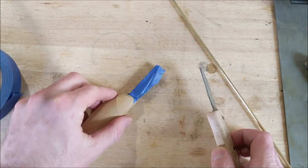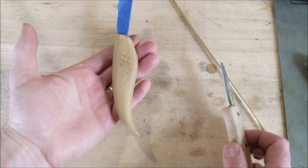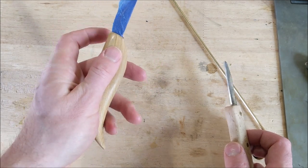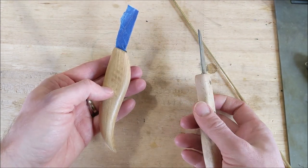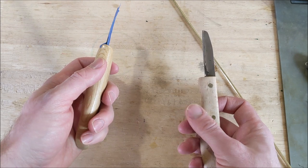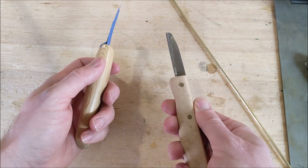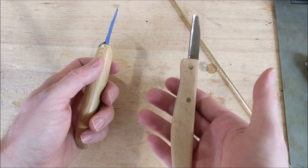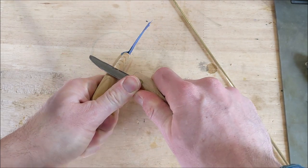I'm not exactly sure what the tang looks like on these — the part that's inside the handle. I'm going to use a bench knife I made out of a sawzall blade, so I'm not overly attached to it. If I nick the metal or something I don't really mind, so anyway here we go.